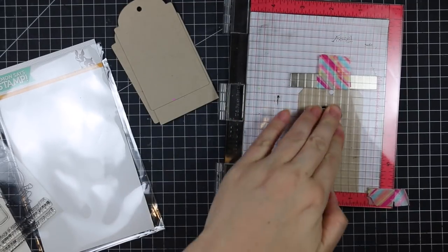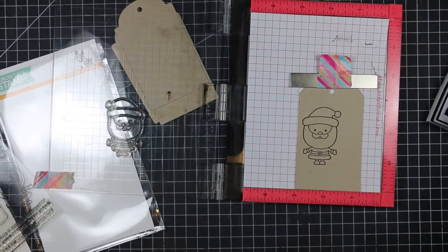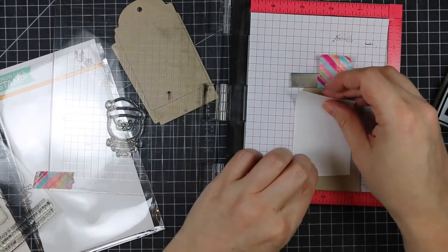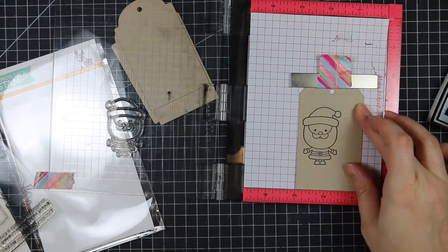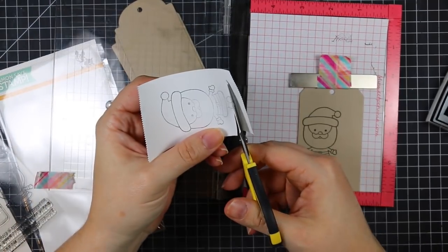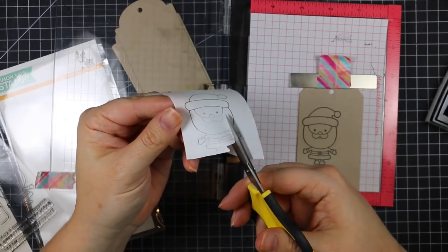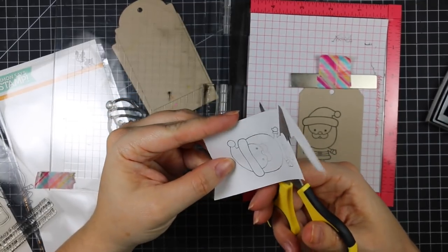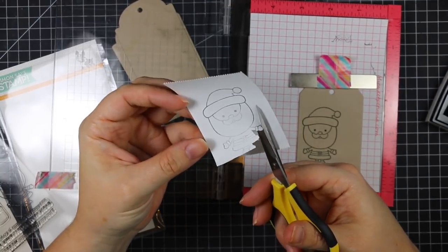I die cut the Neenah Desert Storm cardstock from the kit with the Simon Says Large Tags Wafer Dies and I am putting them in my MISTI. You don't need a MISTI to do this — it just simplified things since I was doing so many. I'm stamping all the main character images from the set onto the tag with Versafine Onyx Black Ink, and then without re-inking the image I'm putting a piece of my post-it tape roll over top of the image and closing the lid of the MISTI again.